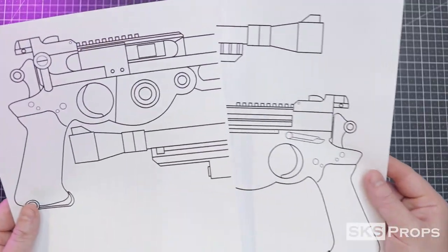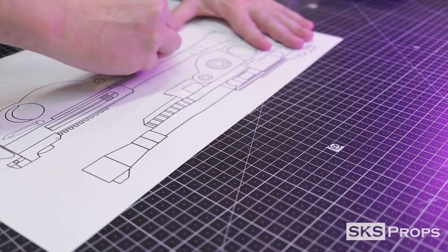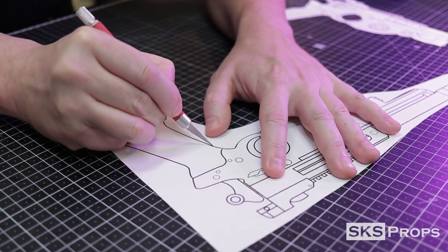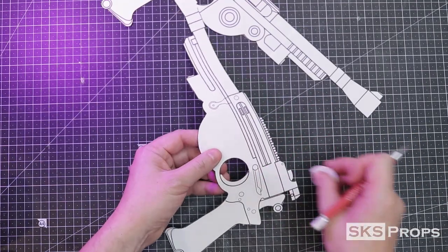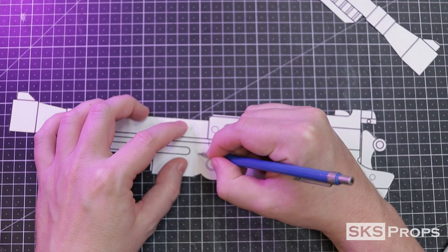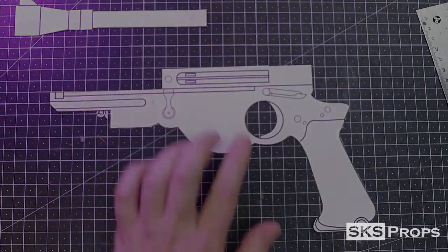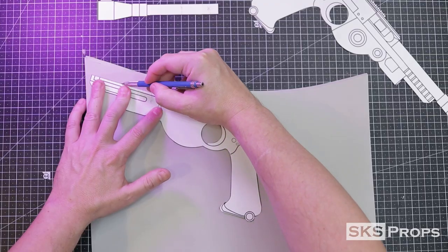The first thing I do is print off and tape together the templates that I created in Photoshop. These blueprints are free to download, so if you'd like to build your own blaster I'll have a link in the description section. I cut out both front and back. These templates will give me a roadmap when creating all of the details for this blaster and make sure that I'm scaling everything properly. For sections that I'm cutting apart I mark them so I can line them up later. I take away all the details until I have the main section of the blaster blocked out. This section of the template is then transferred onto some 10 millimeter HD foam.